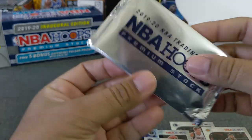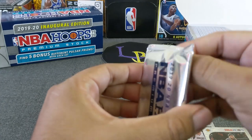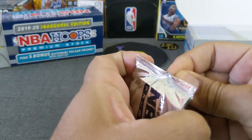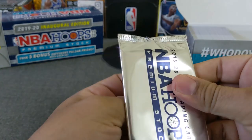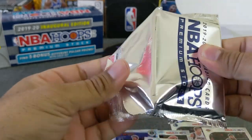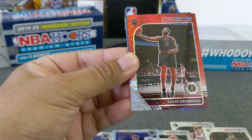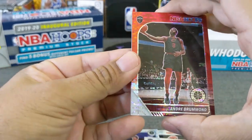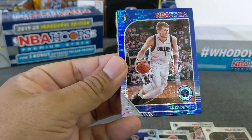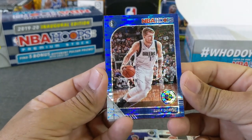Let's go ahead and do the five-card pack opening, hoping for some rookies out of this. I just hope it's not all vets, and if it is vets, hopefully we get a Luka in there. Alright, here we go — nice and carefully. Hopefully it's a rookie up top. Not a rookie — off to a bad start. Andre Drummond. Let's go with number two. Oh! Yes! That's a banger — Blue Luka!